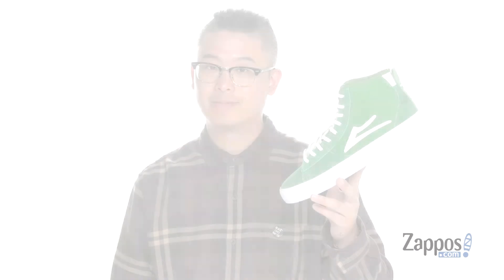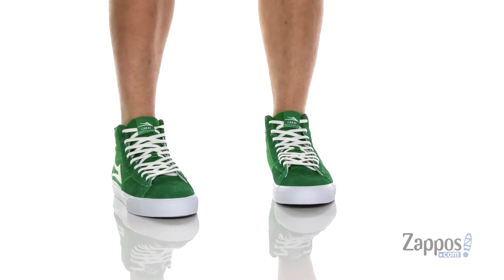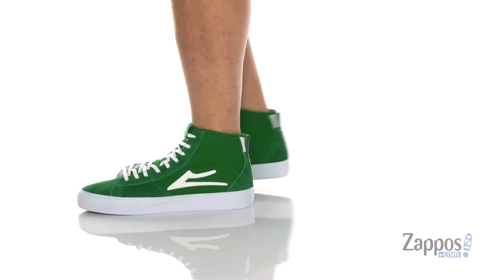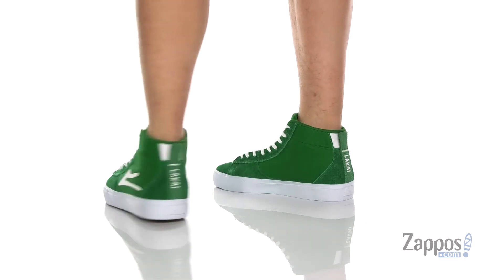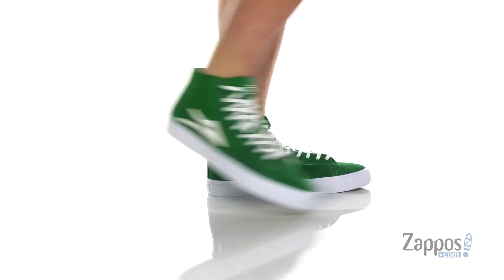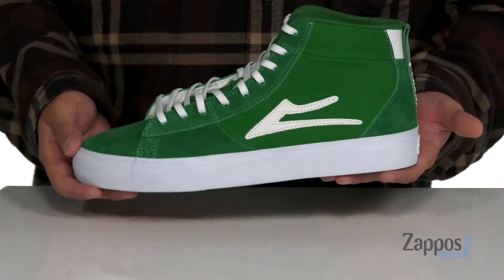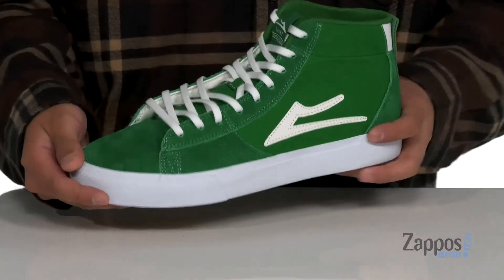Hey, it's Andrew from Zappos, and this is the Newport High from Lakai. This awesome skate shoe is part of the Heritage Collection, paying honor to pro skater Rob Welch, who used to go by Woo Welch back in the day. This shoe comes in two different colorways — a great green colorway and a gray one that pays honor to Pier 7, where Rob grew up skating.